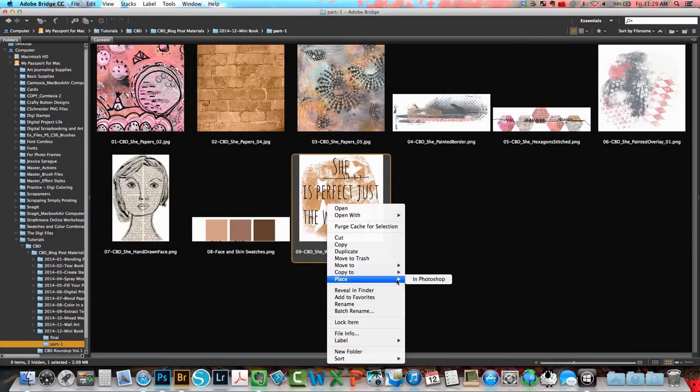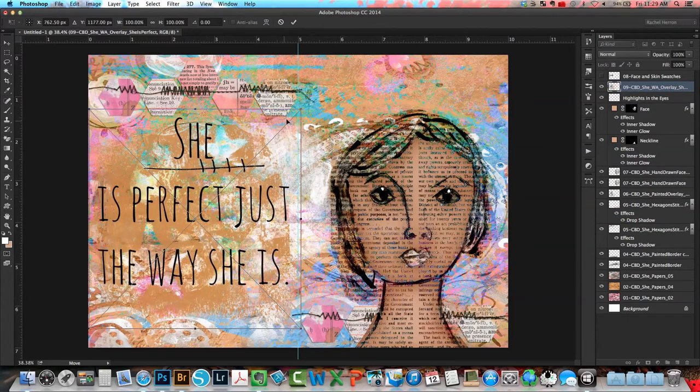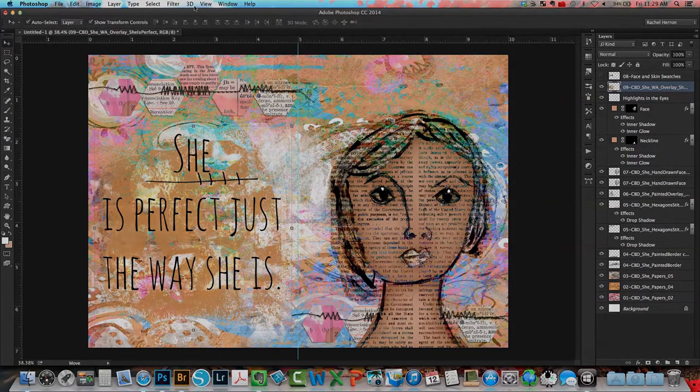Finally I'm going to pull in the beautiful word art onto my page, move it over to the left side, size it down a bit, and reposition it until it's in the perfect spot. And there you have it — our layout is complete.